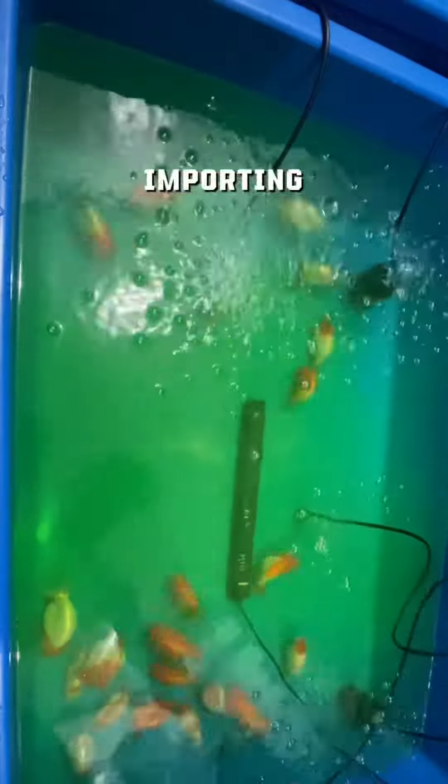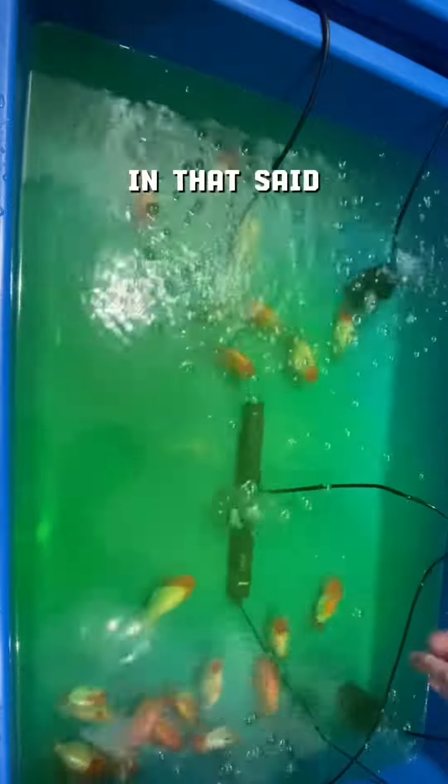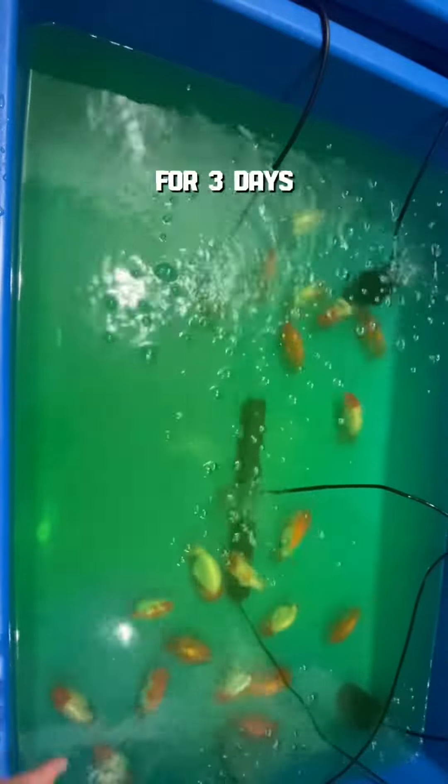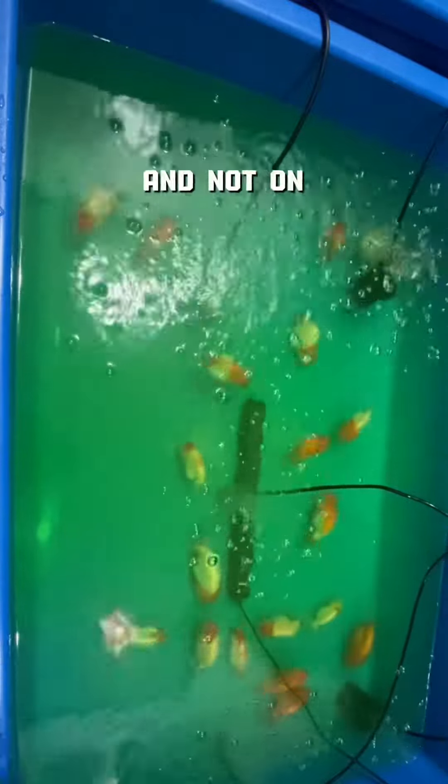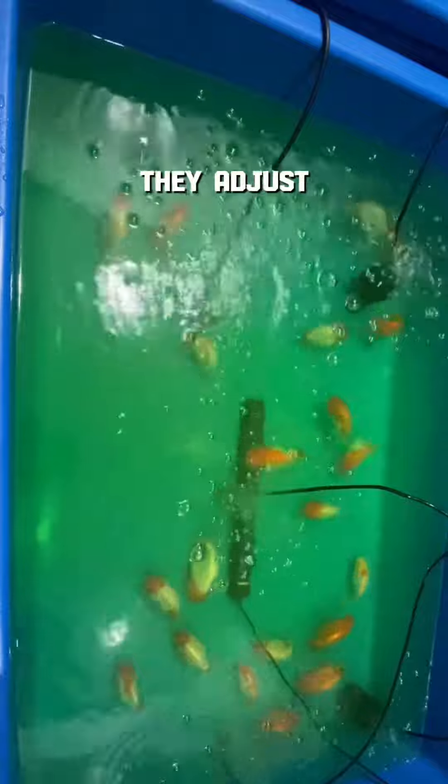Especially if you are importing from another country. I'll be quarantining these goldfish without feeding for 3 days. That way they can focus on adjusting and not on growing. The faster they adjust, the faster I can sell them.